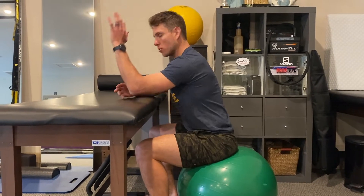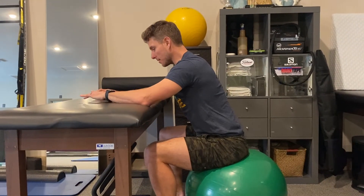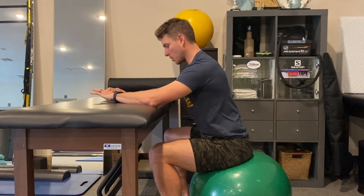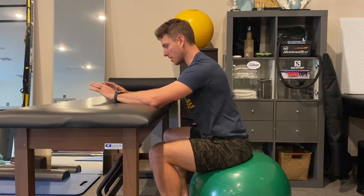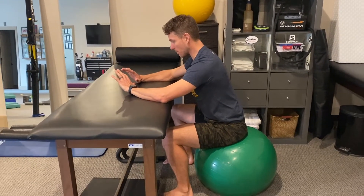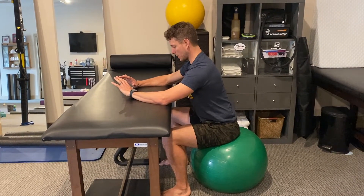Feet flat on the ground, we load our medial epicondyles. The elbow position is just like three-month prone. From there, we push away from the structure in front of us, spread the fingers, slightly adduct the wrists, add a little bit of extension, and then move into deep neck flexion.